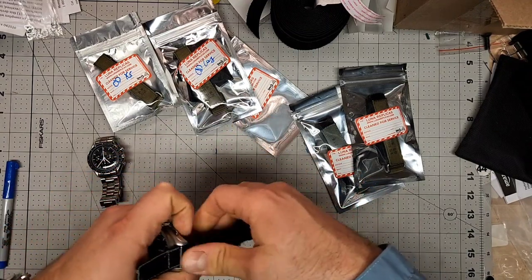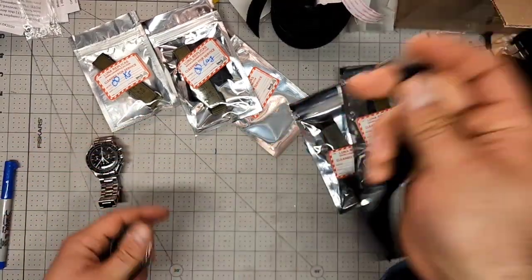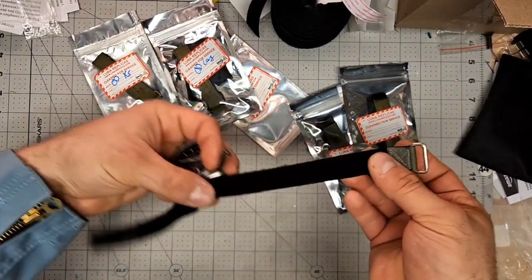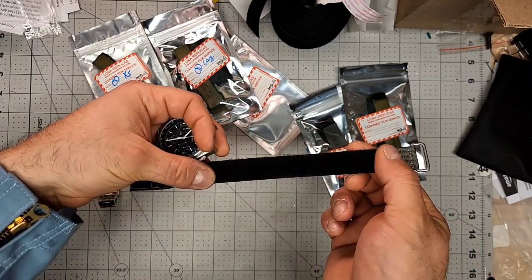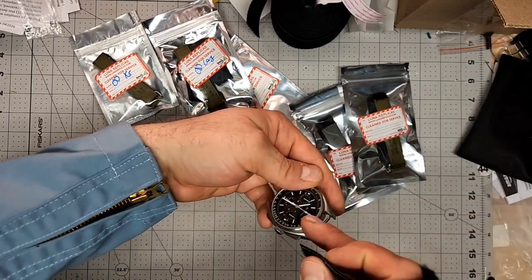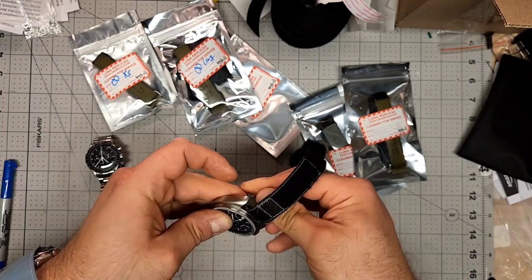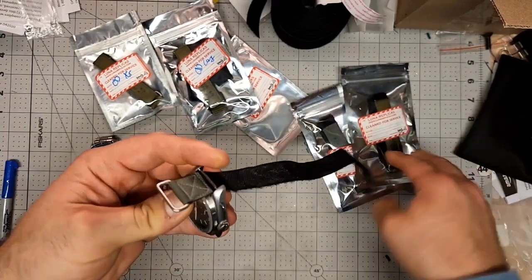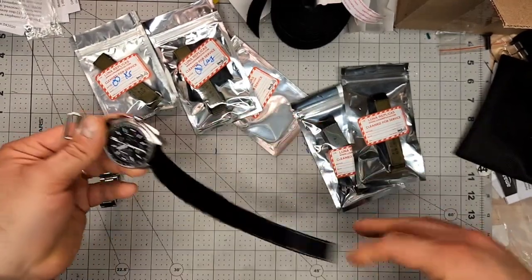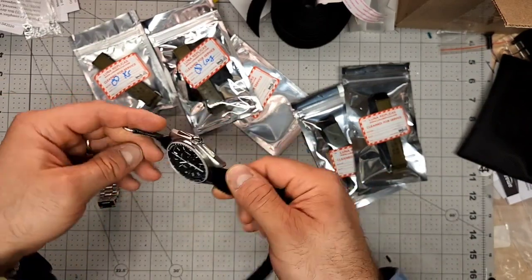One of the most standard configurations that you see on these watches is just straight through both lugs. The way you do that is with the Velcro in the upper position, loop side up, 12 o'clock at the top. You feed the band through the 12 o'clock lug, over the spring bar, and then through the six o'clock. It's floating there and you'll see the Velcro goes across the back of the watch.